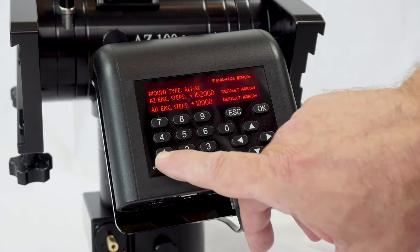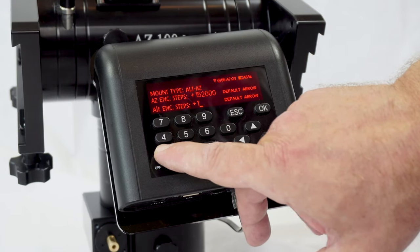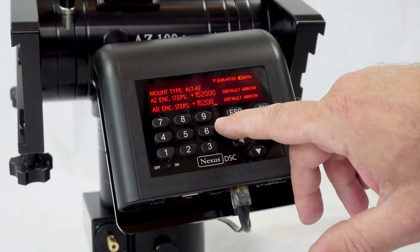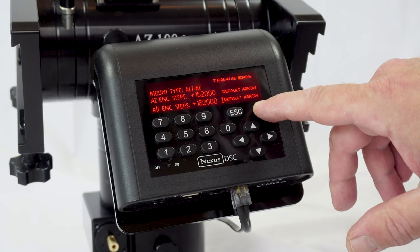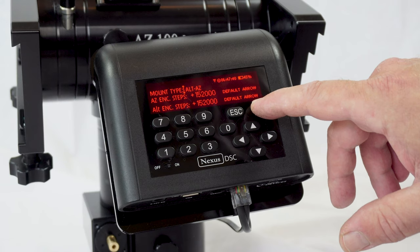And the same for the Altitude Encoder steps: 152,000. Press OK, and OK again, and OK again to save the new settings.